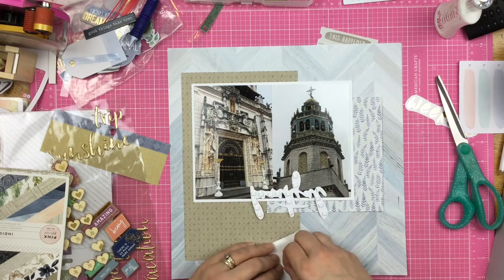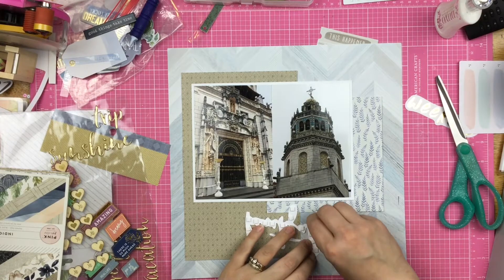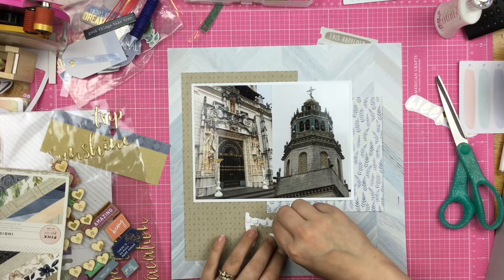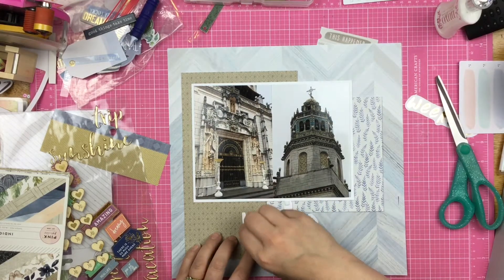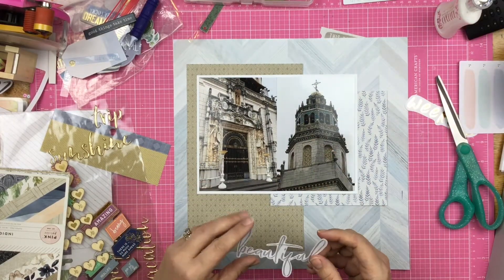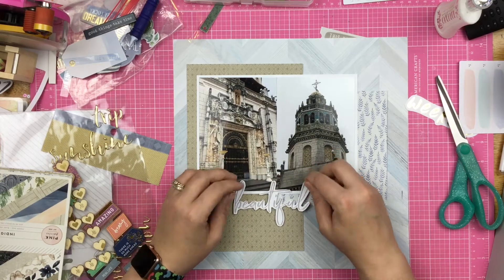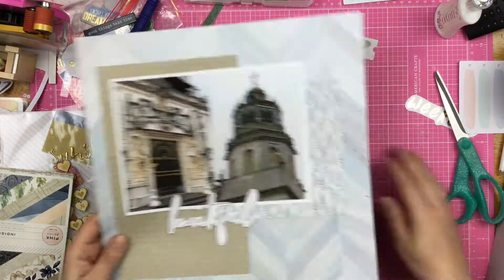So I am getting down to close to the end of my kit — I don't have a whole lot of it left. I feel like at this point I'm just trying to add a little bit of dimension and a little bit of fun with things other than embellishments. I'm just doing it here with the pop dots and the die cut. Look at that — beautiful, okay.